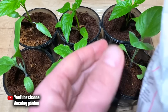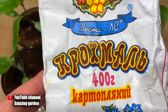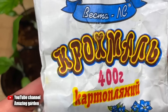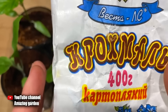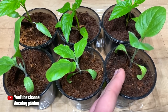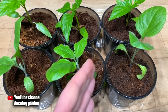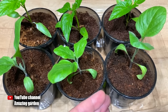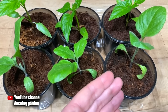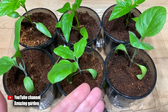This remedy is sold in any local store and every housewife has it in the kitchen — it is potato starch. You can also use corn starch; they are almost the same in composition. Most importantly, potato starch contains phosphorus, which we need to form the root system. In starch the phosphorus is in a smaller amount than in superphosphate, but it is in a natural, accessible form for plants. It also contains calcium and potassium, which help strengthen the seedlings and make them greener and stronger.